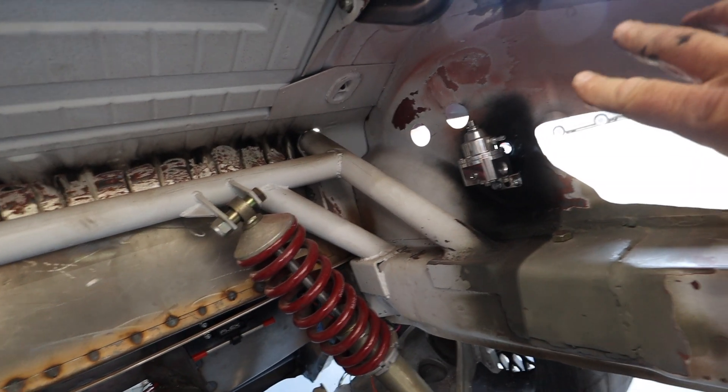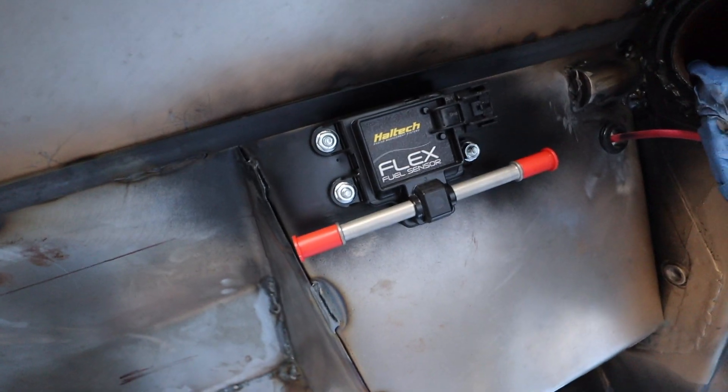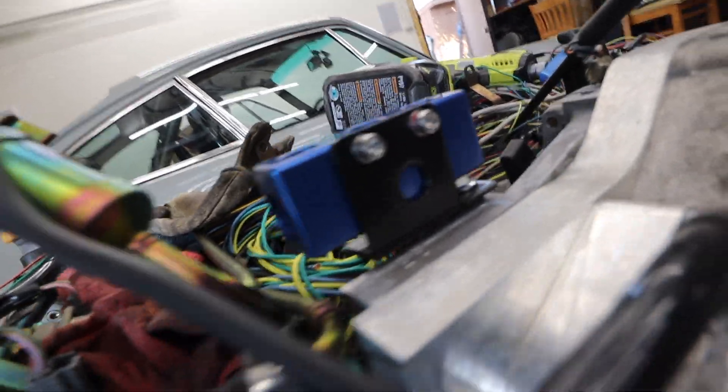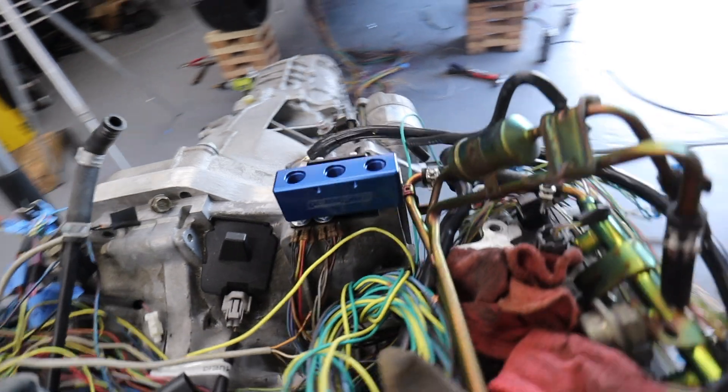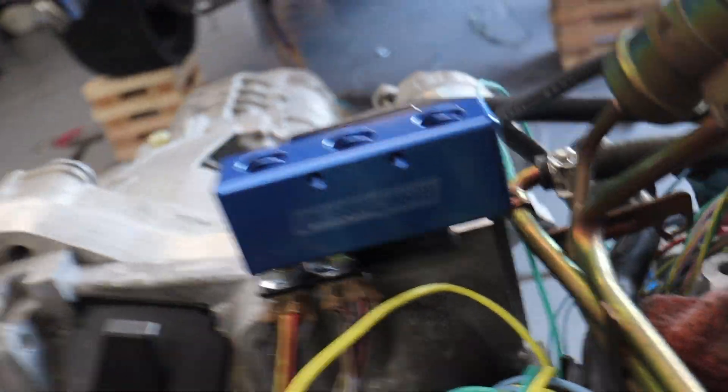Let's tour our accomplishments for the day. That is the rising rate fuel pressure regulator mounted nicely there. I've got my flex fuel sensor underneath, all nice and tucked in. And then the crème de la crème — this sweet bracket holding my awesome fuel distribution block to the engine using some OEM mounting points on the bottom. Looks awesome. That was a very good day at the office.